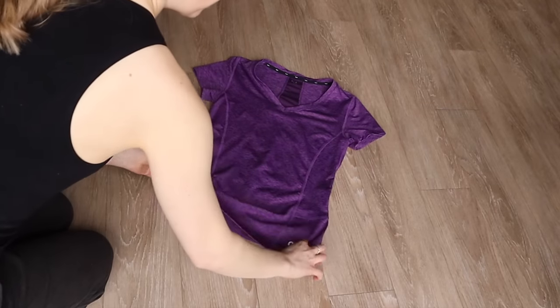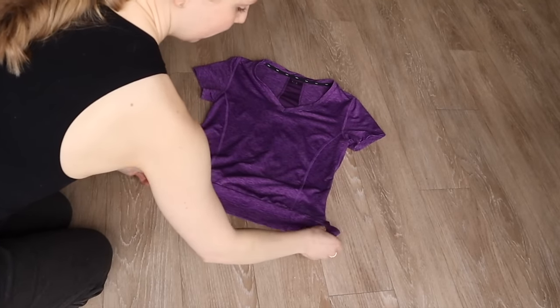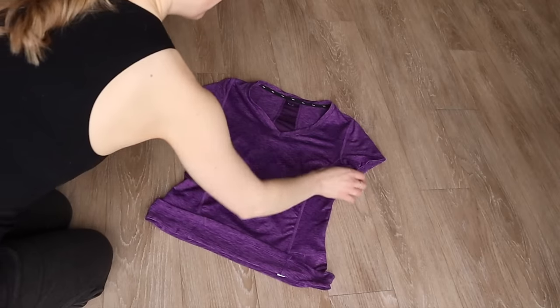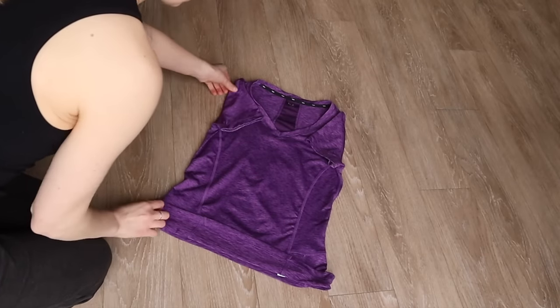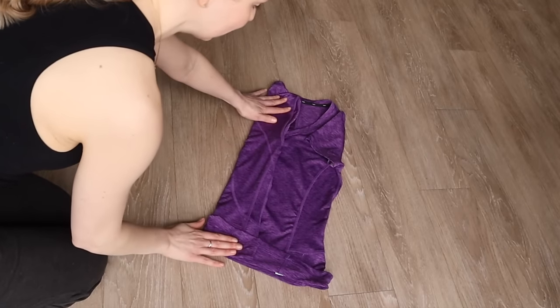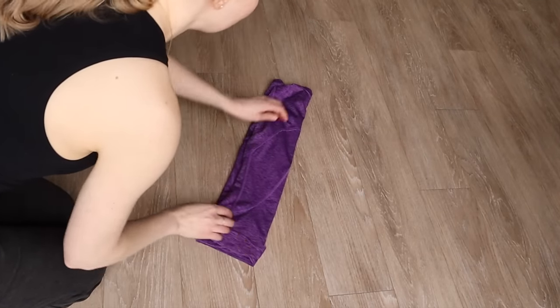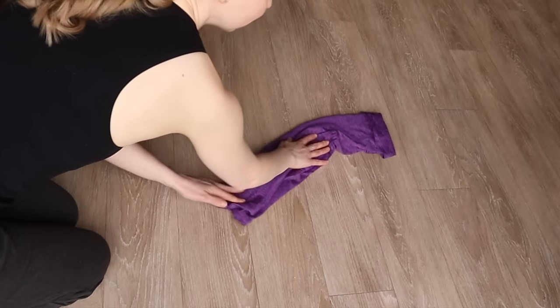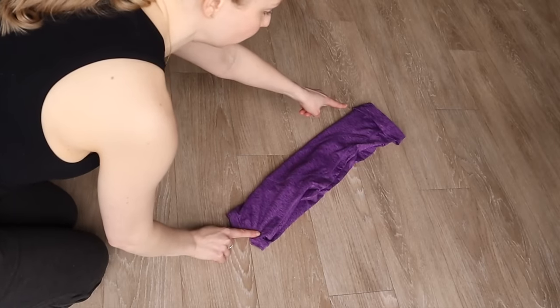Start by creating a fold at the bottom that is roughly two inches thick. You will then want to take the sleeves and fold them into the center, and then take one side and also fold it into the center. Take the other side as well. Now you want to flip around and start at the collar of your shirt, opposite to where you have the fold.